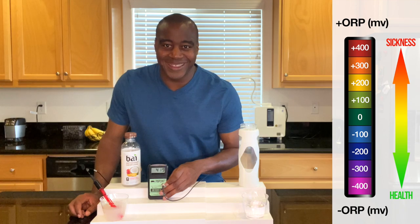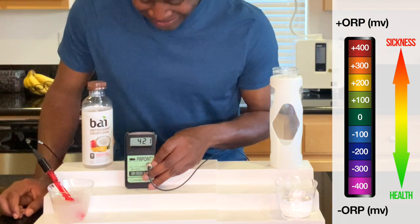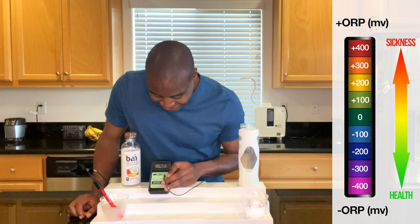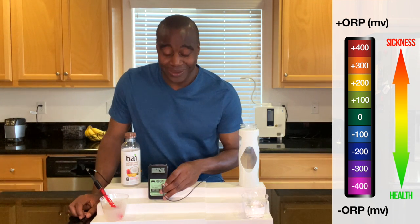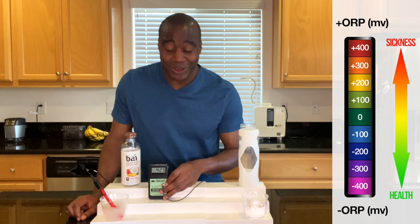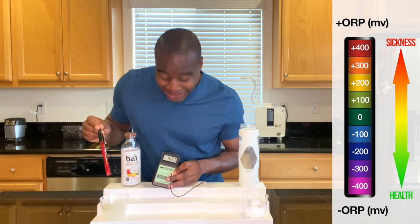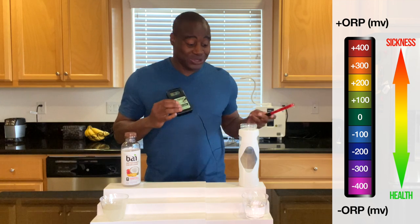Oh boy. Look at that number — look at our scale, where that number stops at. And then look at this. This is $4.23. This is on par with your sodas. Very oxidizing. Yeah, that's marketing right there. 'Antioxidant' — that's marketing at its finest. They are lying to us.